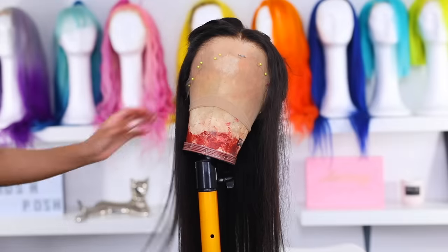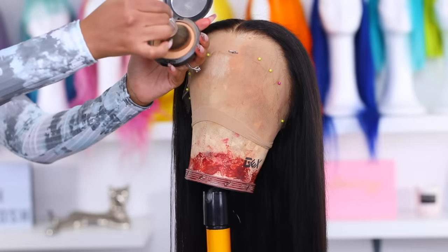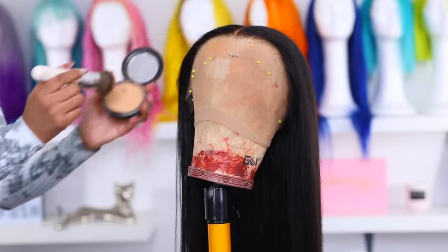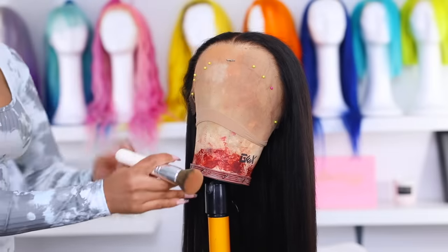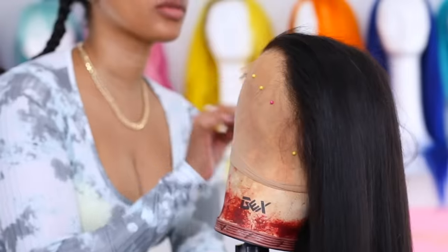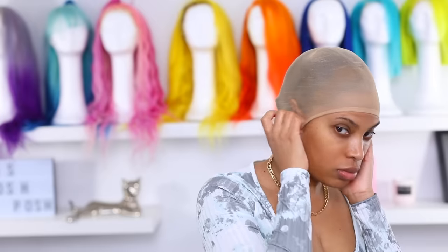The lace on this wig needs some melanin, so I'm going in with my foundation powder to tint the lace so it matches my skin tone perfectly. I love working with HD lace and transparent lace because you can easily tint them to match any skin tone. I already have my wig cap on and my hair is braided underneath.